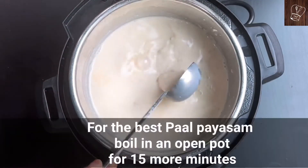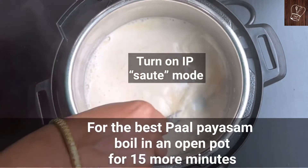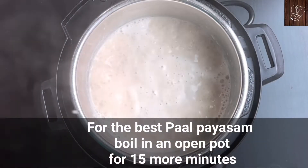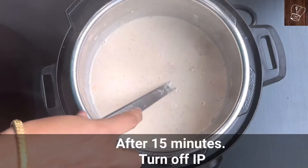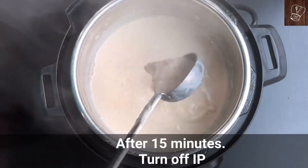Our pal payasam is ready, but for the best pal payasam, turn on the instant pot in saute mode and boil for 15 minutes. Though the payasam is already cooked, boiling it in an open pot makes it more flavorful, so don't skip this step. Make sure you mix the payasam well in between for even cooking. After 15 minutes, the best instant pot pal payasam is ready.